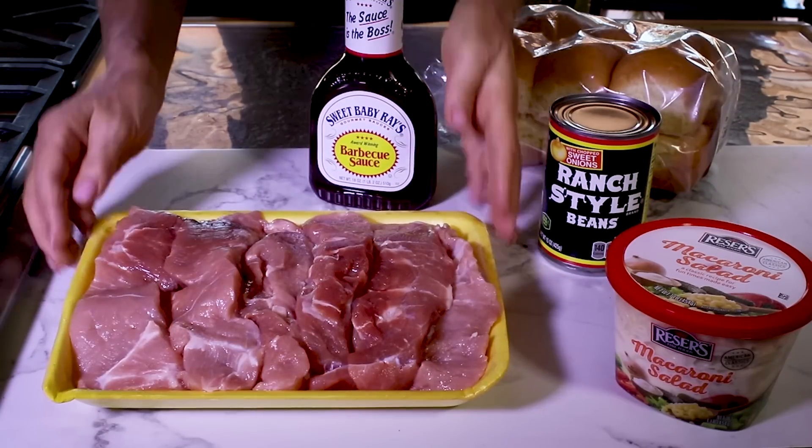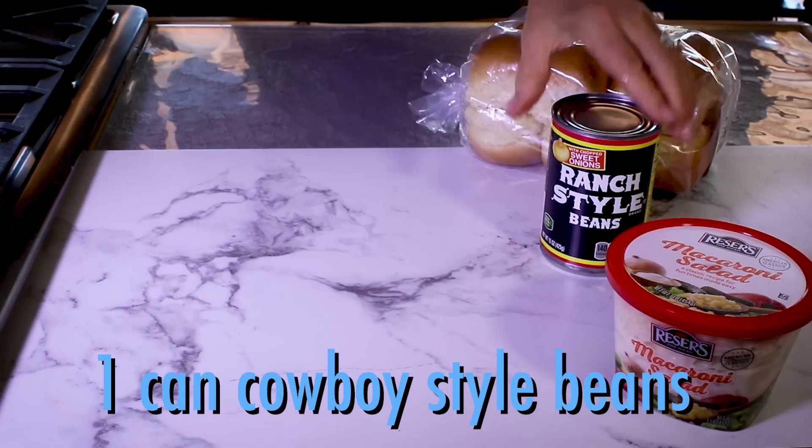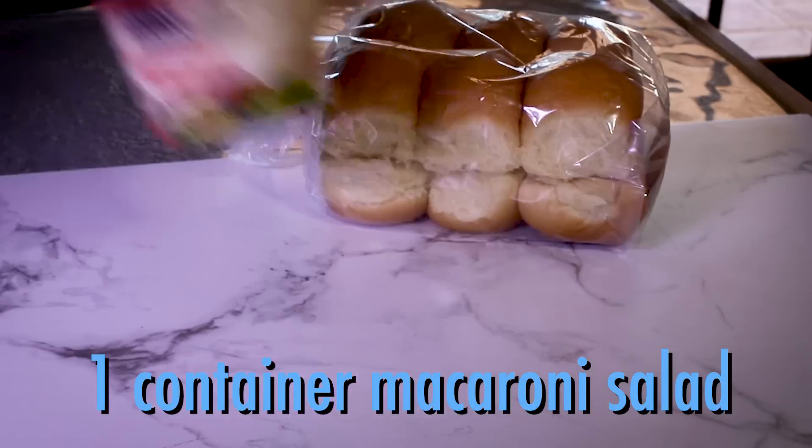Here's what you'll need: three pounds of country-style pork ribs, your favorite barbecue sauce, and we'll serve them with cowboy beans, macaroni salad, and dinner rolls.